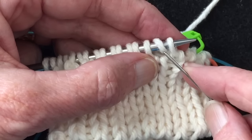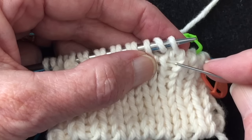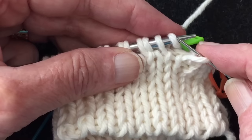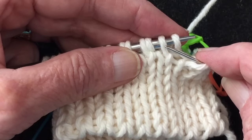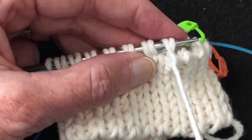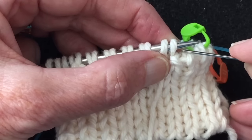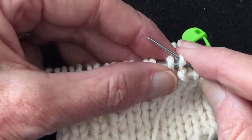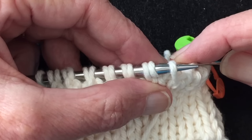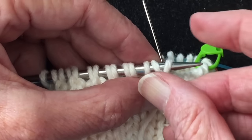Now we're back to step one. Slip the knit stitch — it's a knit, you can see the column of knits coming up. Slip this knit stitch off as if to knit, move to the next knit stitch, and go through the front leg purlwise. Now we have a purl stitch presenting, so we take it off purlwise, bring the tapestry needle to the back, come between these two stitches, catch the front leg of the next purl, and go to the back.